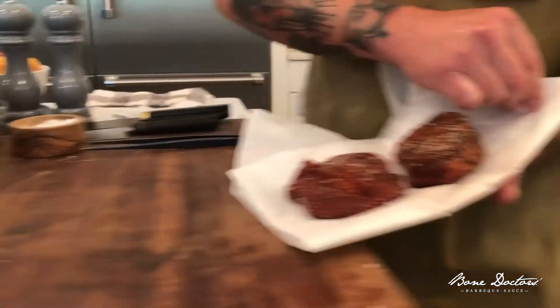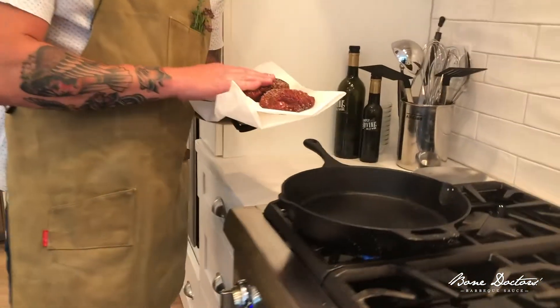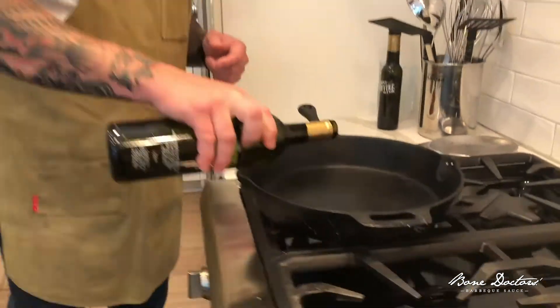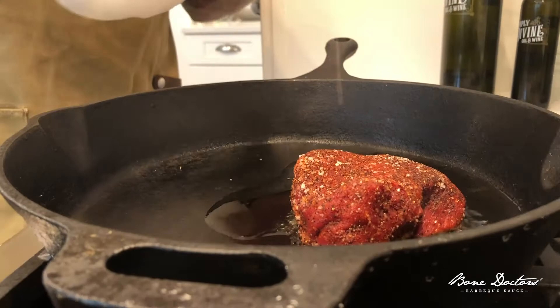We're gonna take these steaks nice and dry too. That's important to have a nice dry surface for that sear. So we're gonna take a little bit of oil and let these do their thing.